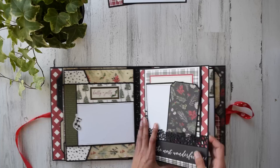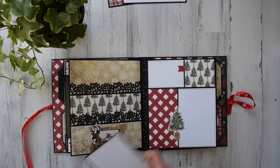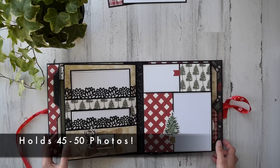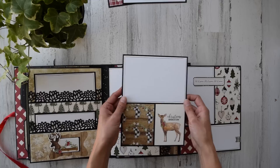I didn't put journaling lines on this one — I am obsessed with this paper, I think it's my favorite in the whole collection. We've got stacked pockets right here; I layered some pieces up. This probably holds 40 to 50 photos or more. There are more places for photos and another little layout — 'let it snow, let it snow, let it snow' — super cute. This is another one of my favorite pieces of paper.